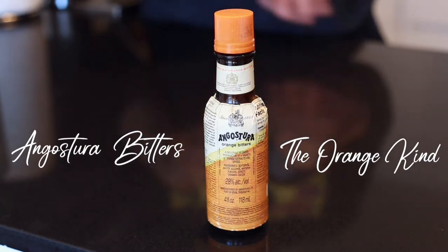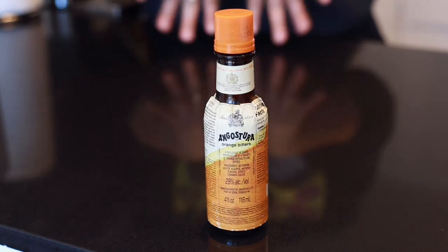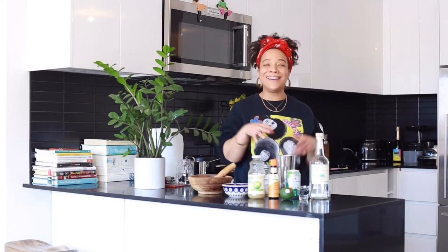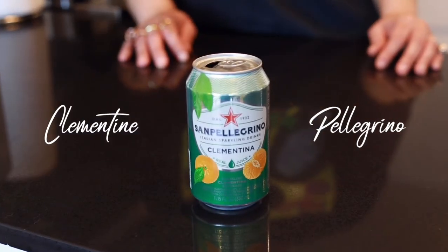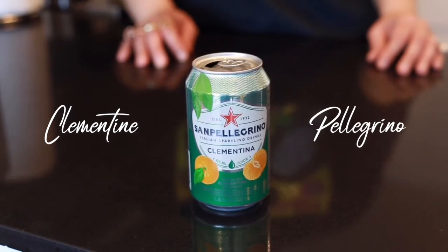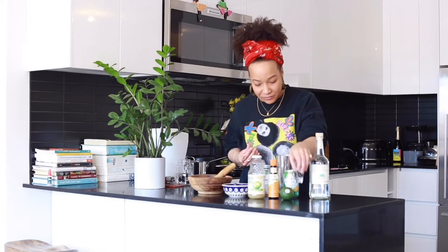Angostura bitters — this is the orange flavor and it's one of my favorites. Bitters is a blend of spices and herbs that you use to help enhance your drinks. Fun fact: you can also use it with seltzer water or ginger water to help calm your stomach. It's from the great island of Trinidad and Tobago. I'm using a clementine Pellegrino — you can use seltzer water, just something fizzy to top your drink off with. This is essentially making yourself a boozy soda. And then just a little bit of simple syrup.